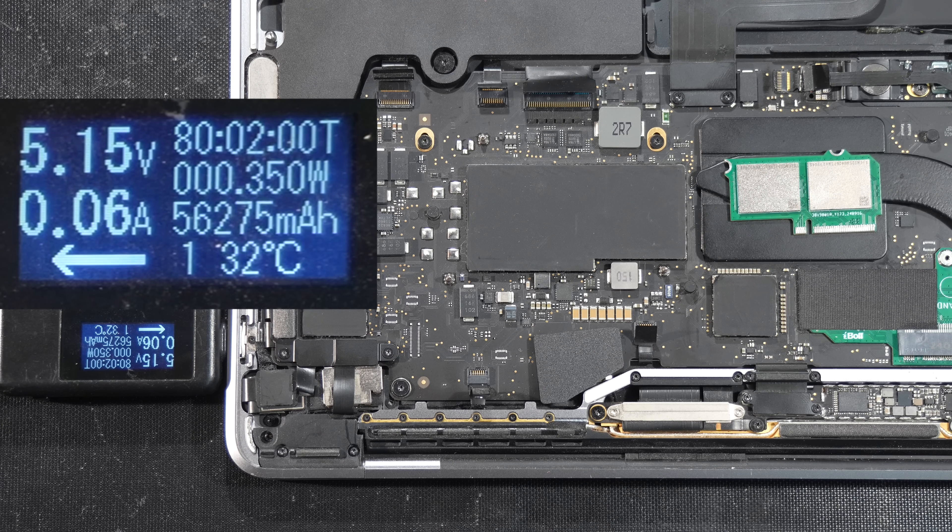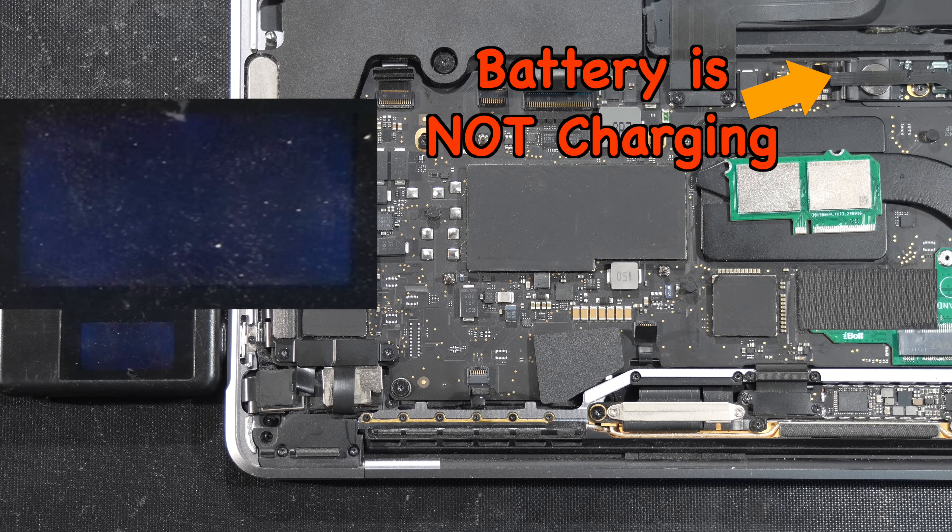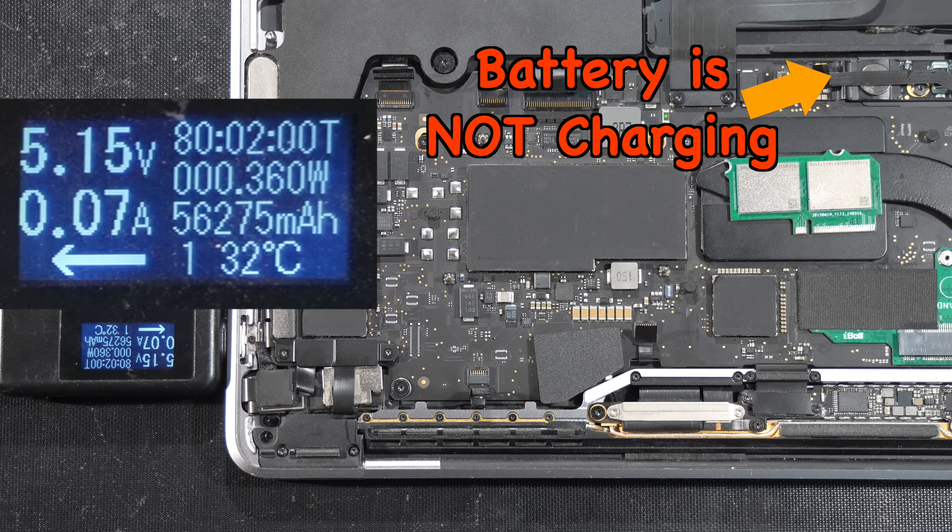Notice the charger just stuck at 5V and never boosts to 20V, then restarts itself getting stuck in a loop. This behaviour indicates that the battery isn't charging, since the current fluctuates and never stabilises at 2A like before.